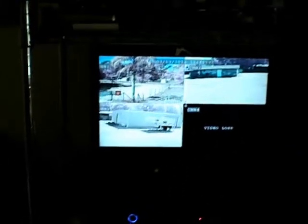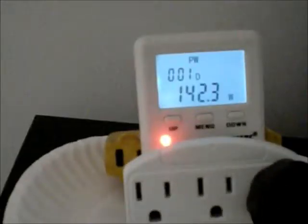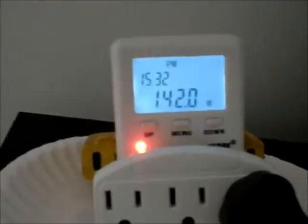This is just a quick show of what I've got going. Obviously that was a TV — that's a picture of my surveillance system. This is the watts I'm pulling right now off my Go Power Inverter.